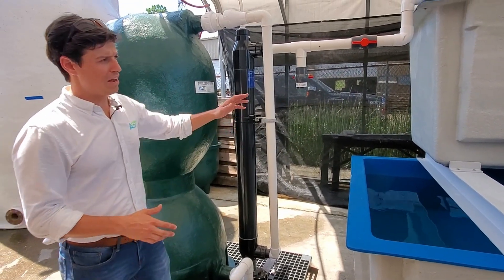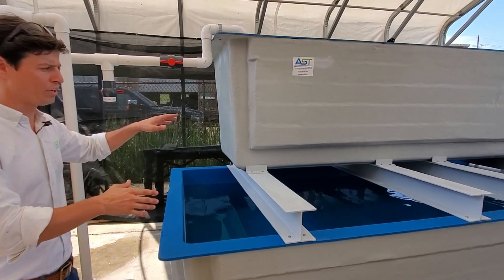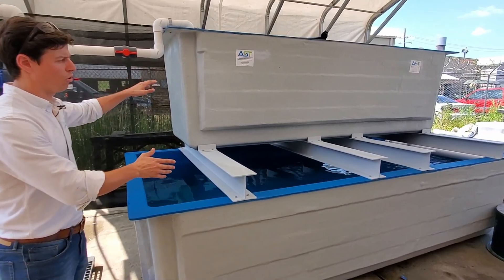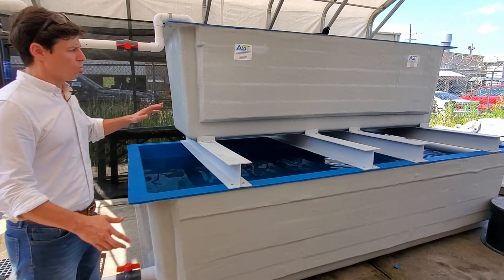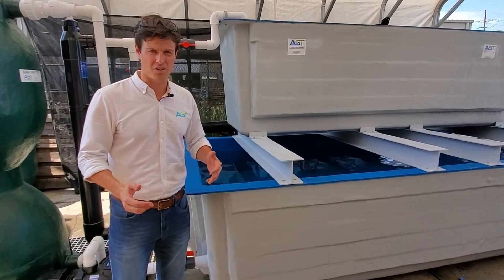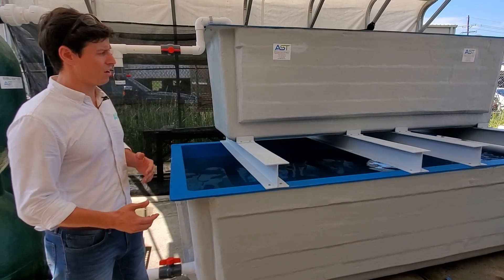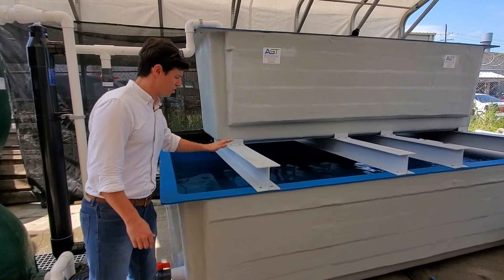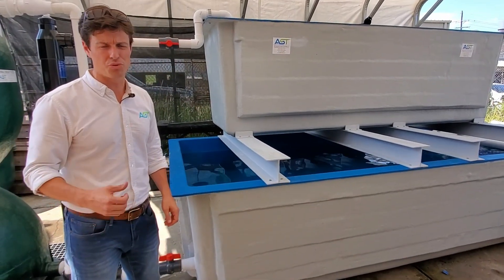Next we have two tanks — we do a two-tier holding system. These two tanks total just over 2,000 gallons. We recommend, based on the 20-some odd years that we've been putting these lobster holding systems together, first in first out: you load the top, and then from the top you go down, and then you pull from the bottom out to sale.